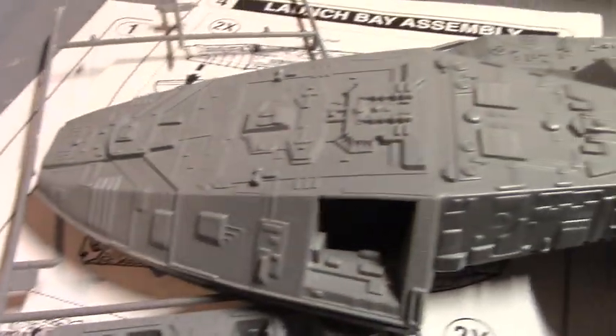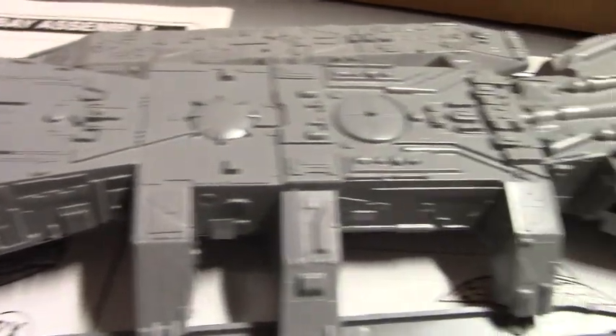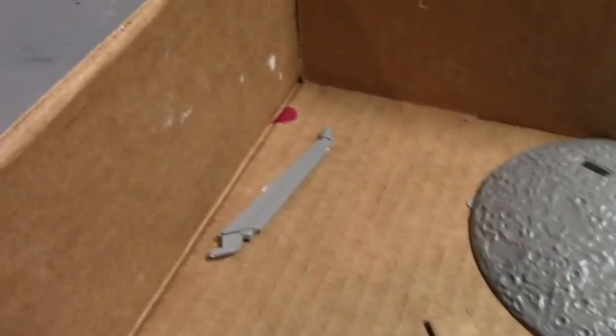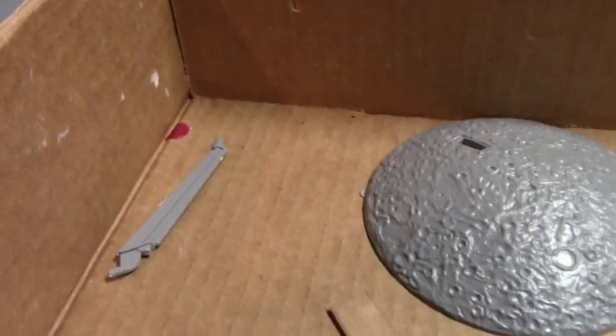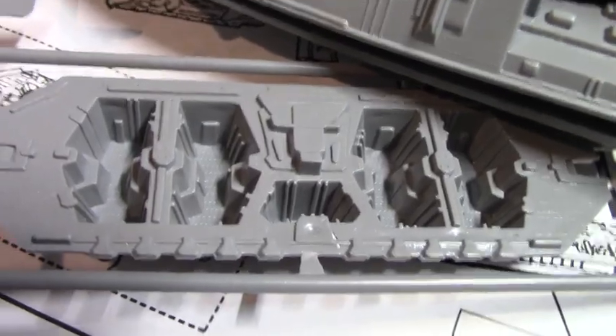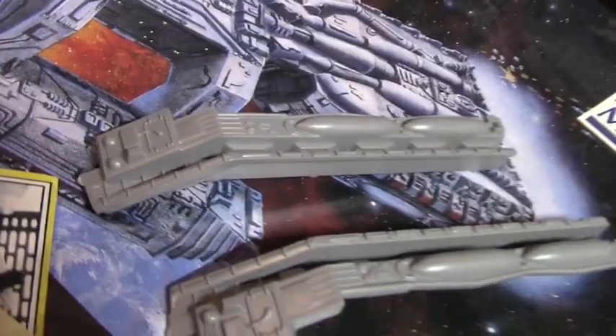I gave it all a thorough inspection and it looks like all the pieces are present, which is really encouraging — one less thing to worry about. We've got the moon-shaped base to support the model when it's finished, the front nose section accoutrement, the thruster array, rear hydrogen tanks, and the two landing bay hangers.